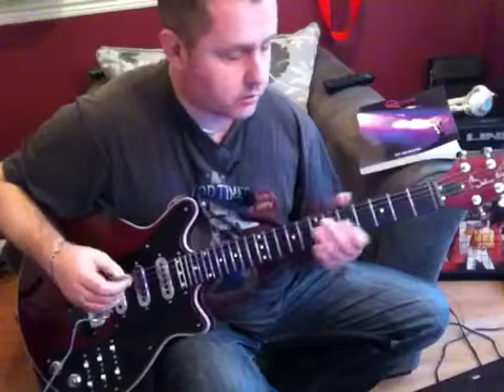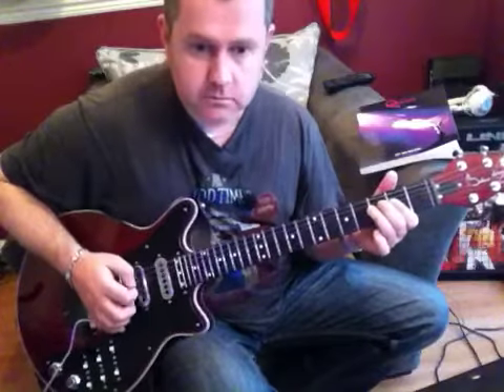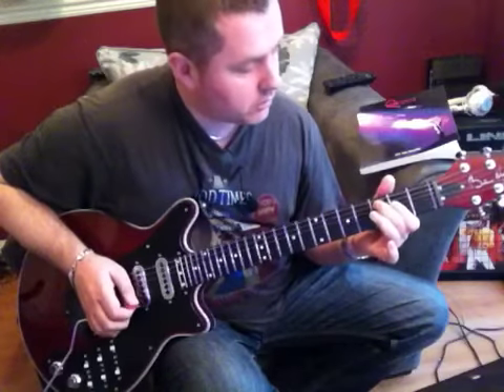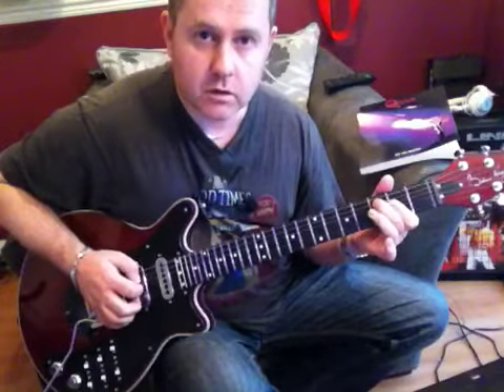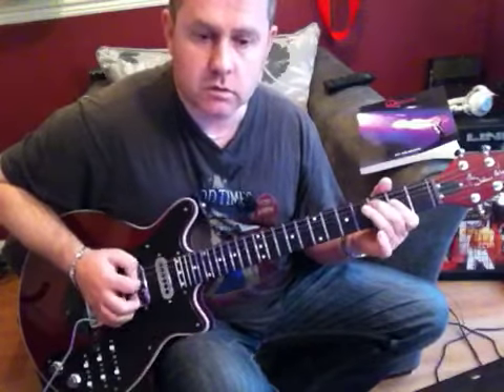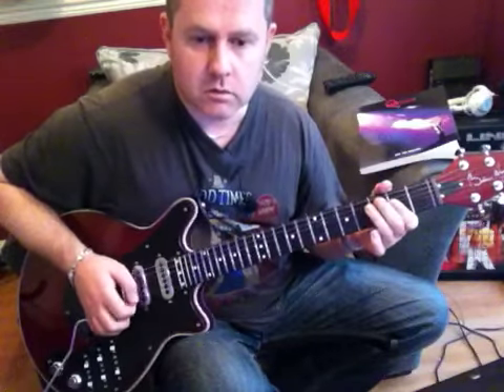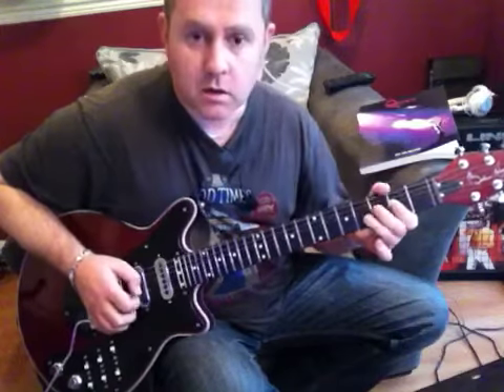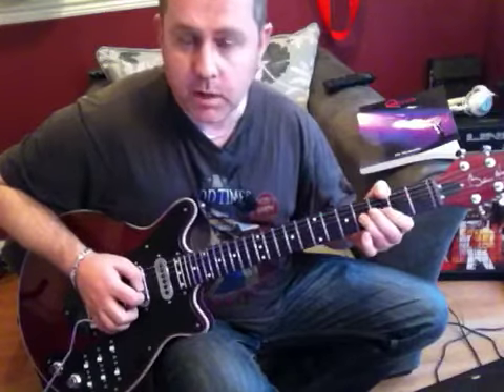Starting off first of all with this phrase, which is based on an A chord. We'll go on to the 3rd fret of the A string to bend. We'll then repeat that, then go on to the 4th fret - you're going to bend open and release.